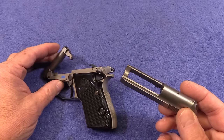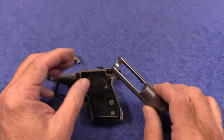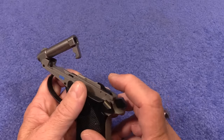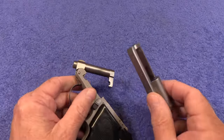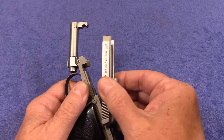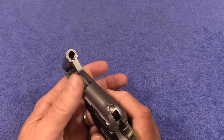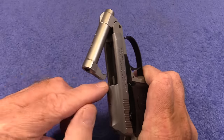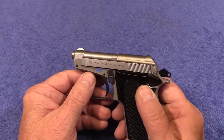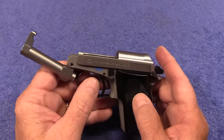The Bobcat is basically just a little blowback 22 pistol and it does not have an extractor. When you fire it, that case blows back the slide and then hits the ejector here and pops out. The reason it does not have an extractor is that if it did, you couldn't pop up the barrel — the barrel would hit the extractor. It's also very easy to reassemble — just like that. It's an extremely reliable little pistol, though there is one problem without having an extractor that I'll cover when we're out shooting.